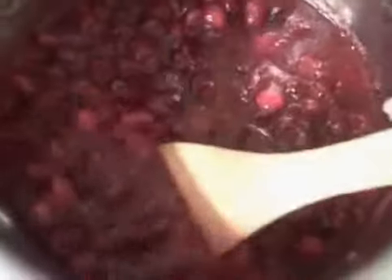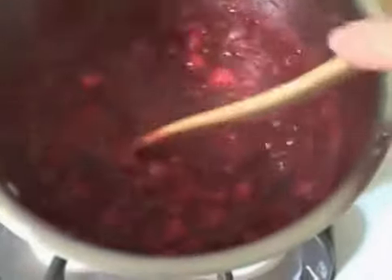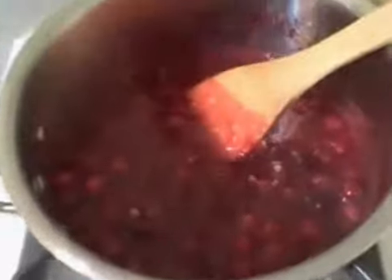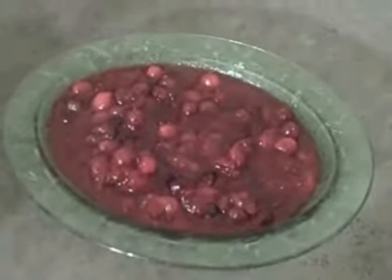So about 10 minutes has gone by now with our cranberry sauce, and you can see not only have the cranberries gotten softer, but the consistency has changed as well — it's gotten much thicker. Now all you do is turn the heat off and pour it into a bowl and let it come to room temperature before serving.